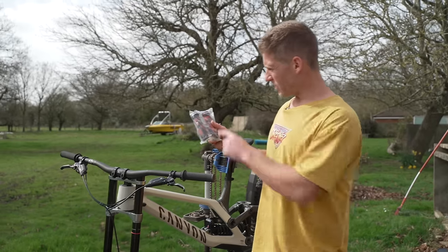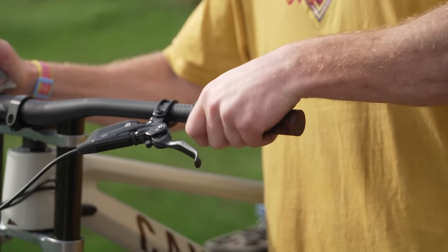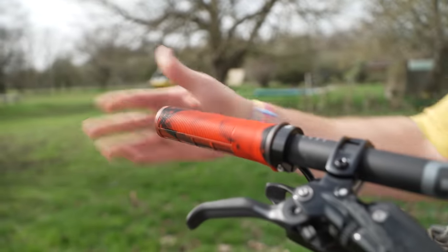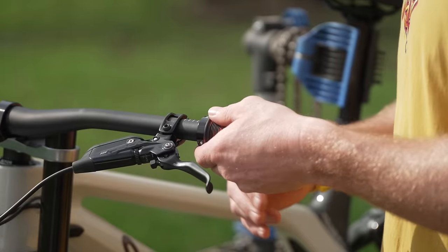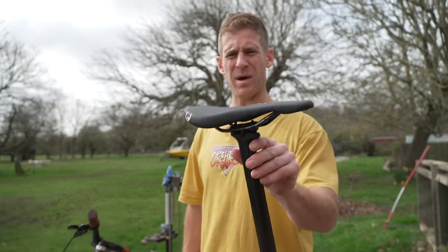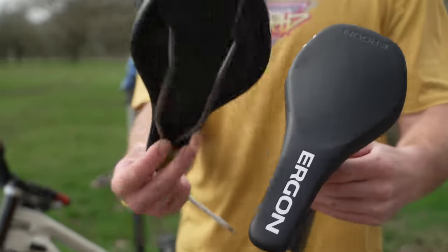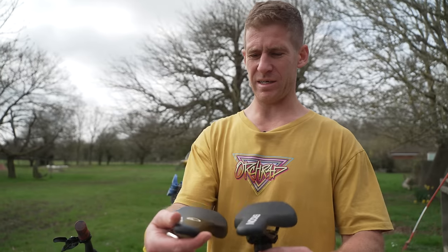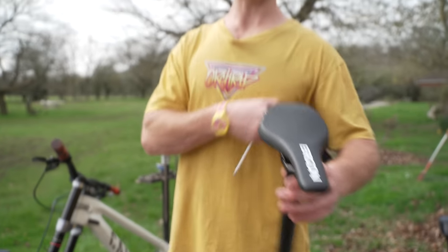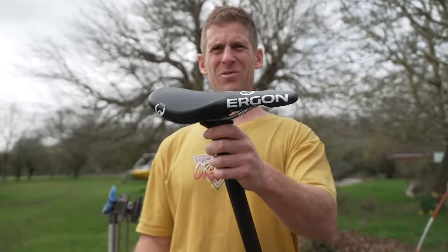I'll fit some Peel grips in this black and red marble effect. Dreamy — boom, they're clamped on all nicely. Now the bike comes standard with the Ergon downhill saddle, but I've got the Pro Ti version here which has titanium rails and is super light, so I'm going to get that one on instead. Let's just magic it on — wow, that is so dreamy!